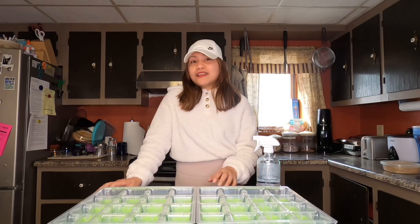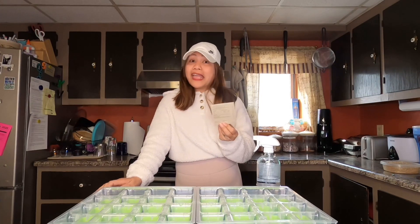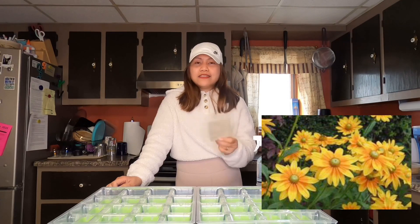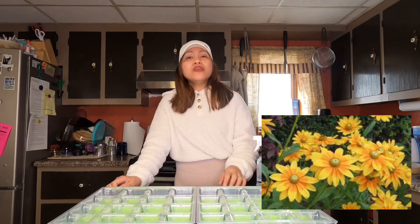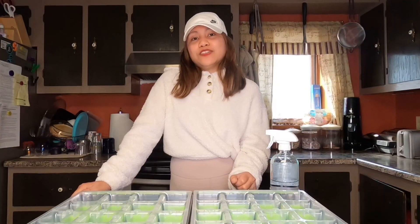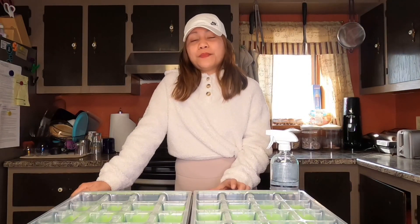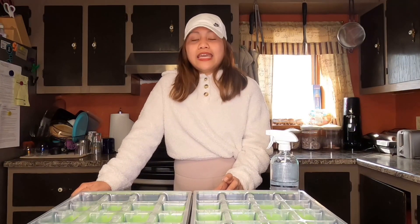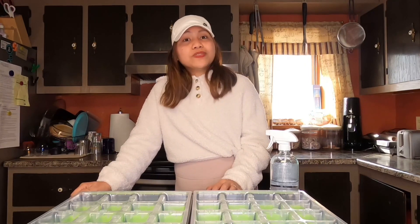For now we're going to talk about the variety that I'm going to start. I got this seed from Floret again, and this is Prairie Sun. It has yellow with pale yellow tips and an apple green center, so it is very pretty and eye-catching. This plant is a short-lived perennial, but in colder zones like mine — I am from Zone 4a — this is treated as an annual.